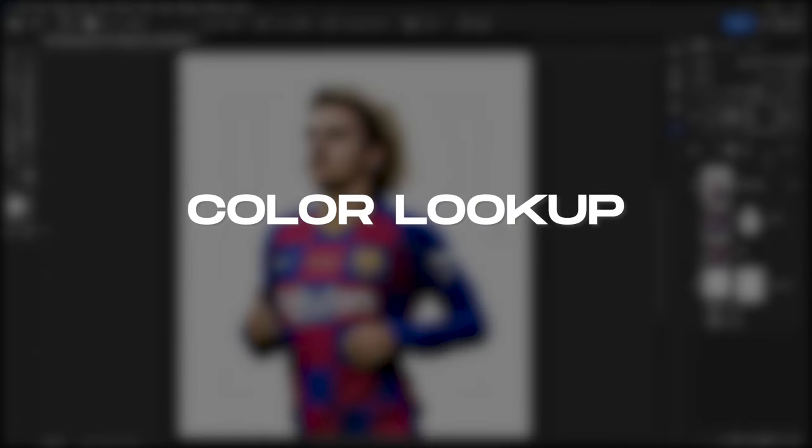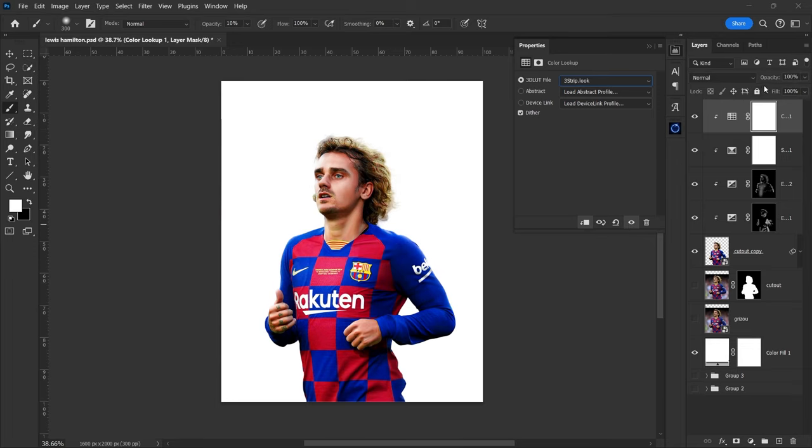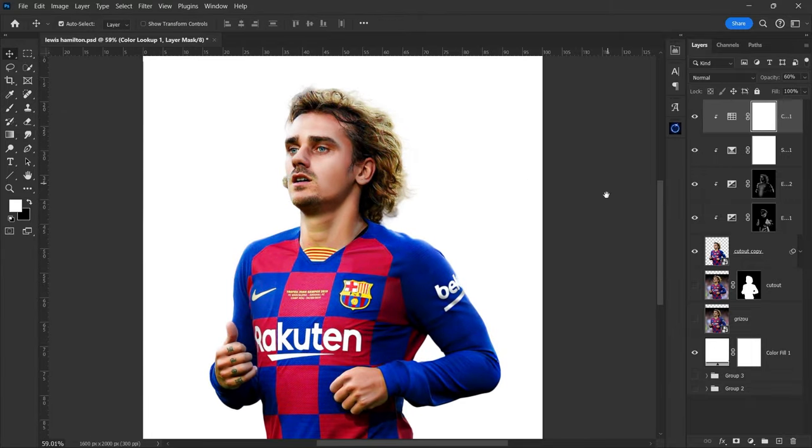Now we have to make the colors pop. Make a color lookup adjustment layer and select the three-strip Latif, and decrease the opacity according to your liking. We're almost finished.